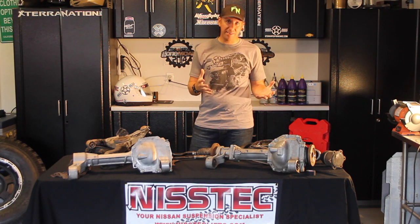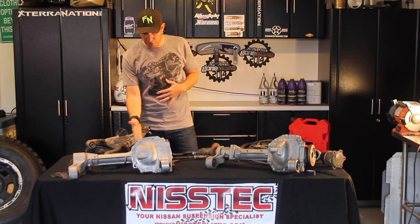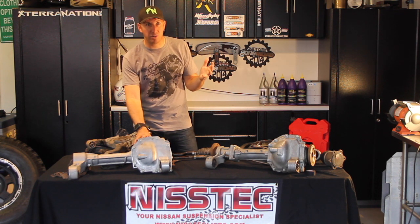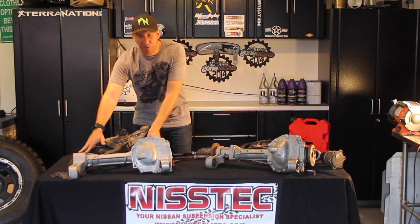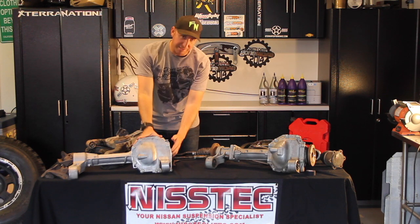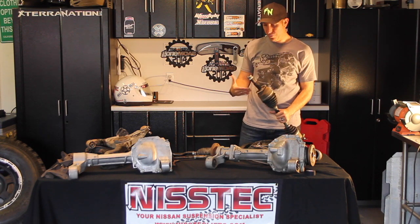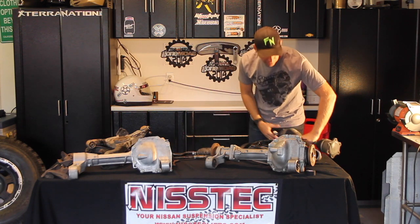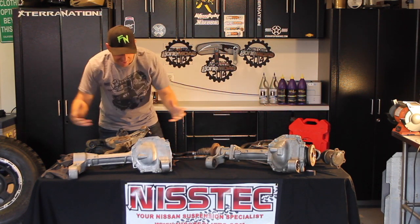The basic stuff you want to know about are differentials. You can swap out your R180 differential, which is this one right here. This is what comes stock in an Xterra and a Frontier from 2005 up to current — Xterras are now discontinued. You'll notice I have rags stuffed in the corners here because in this diff your half shaft, which goes from your differential to your actual hub, has a spline shaft that slides in on both sides out to your wheels. That's how those are built.